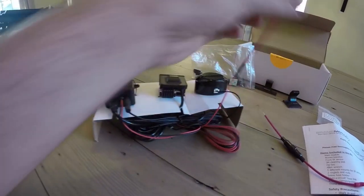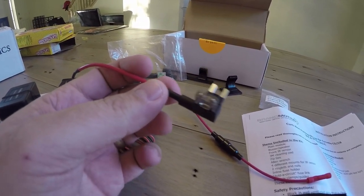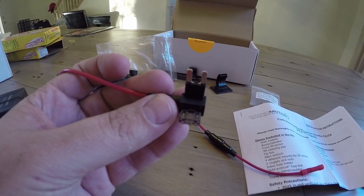The only modification I need to make is getting the micro low-profile fuse adapter, which is super easy to get — they cost about two or three bucks.